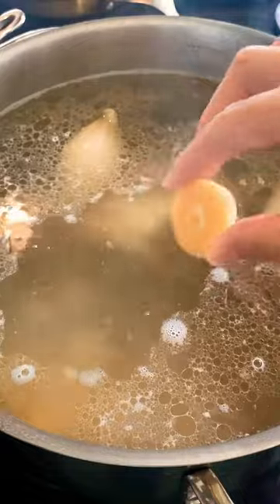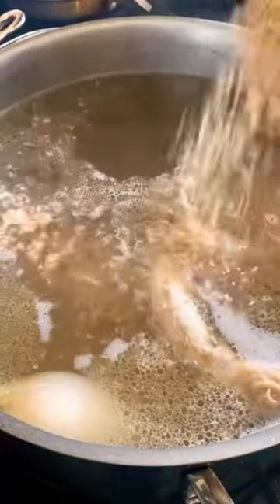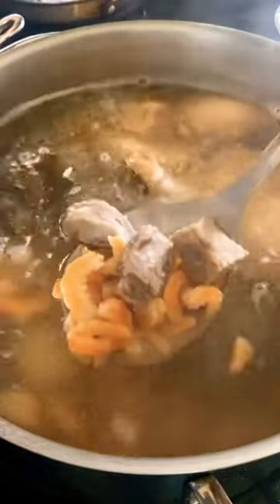You can use pork or chicken to start the broth. I'm using pork spare ribs, dried shrimp, and shallots. Season the broth with salt, a chunk of palm sugar, and mushroom seasoning. Let this broth cook until the pork is tender.